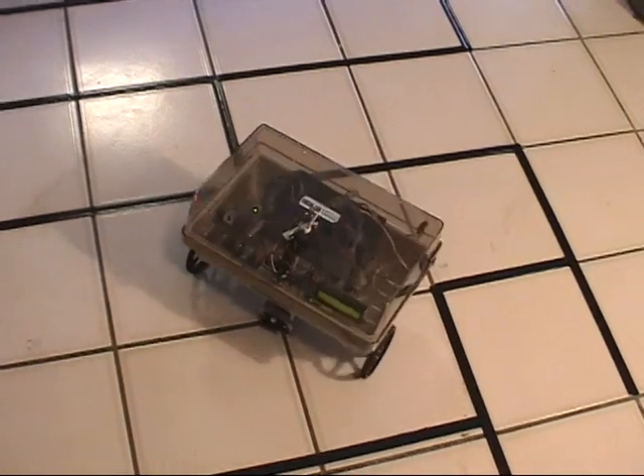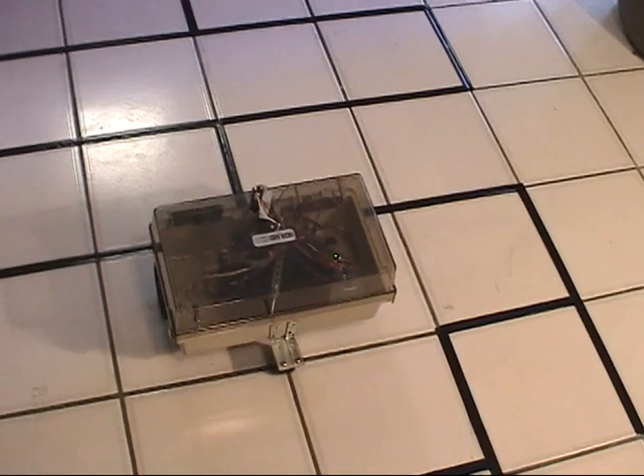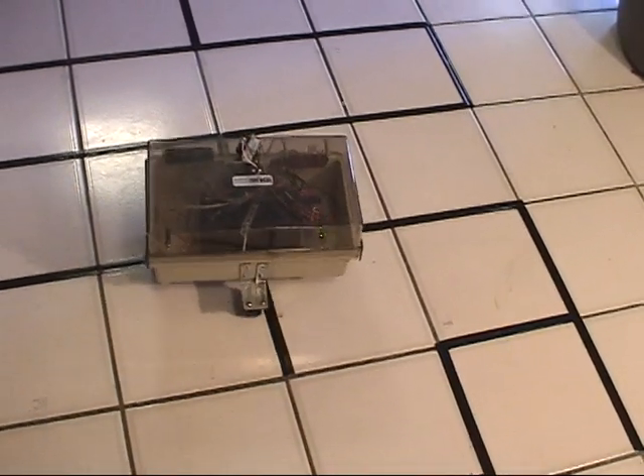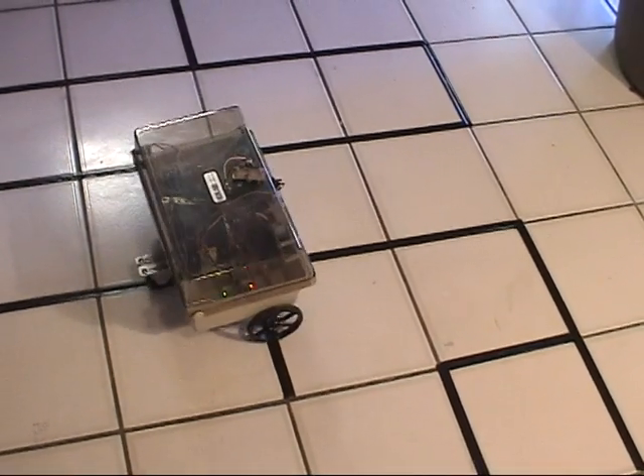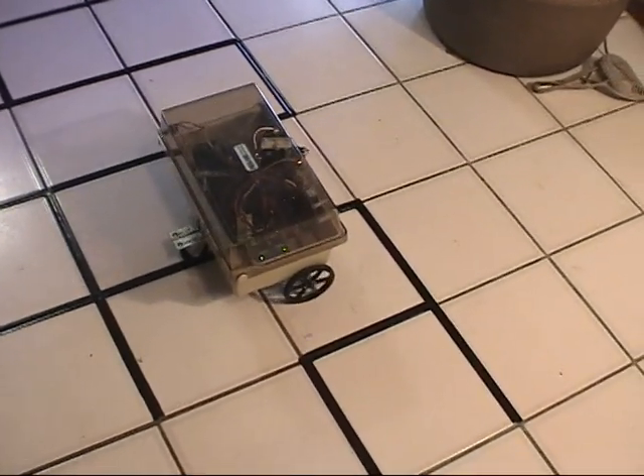Unfortunately, the maze is on a tile floor with grouts, and where the grout is are ridges, and sometimes it hangs up the robot on those ridges. But this is the only floor I have that's white.